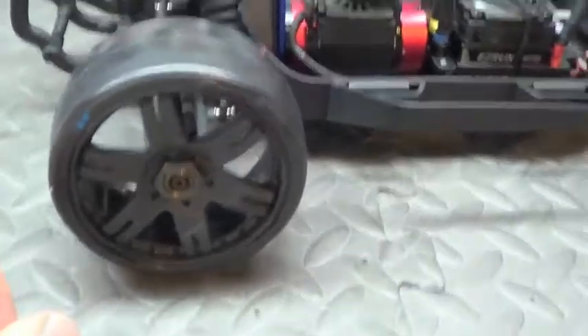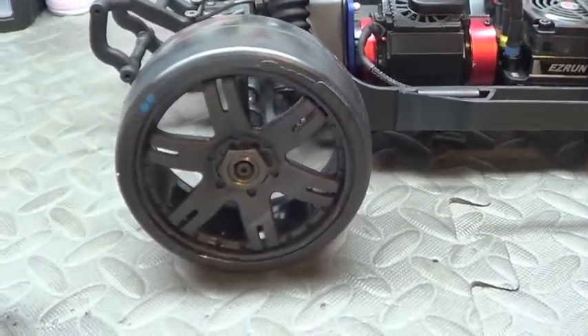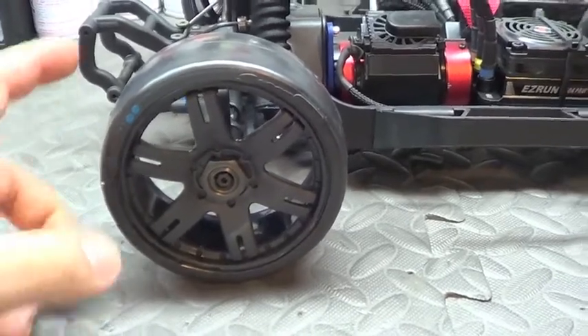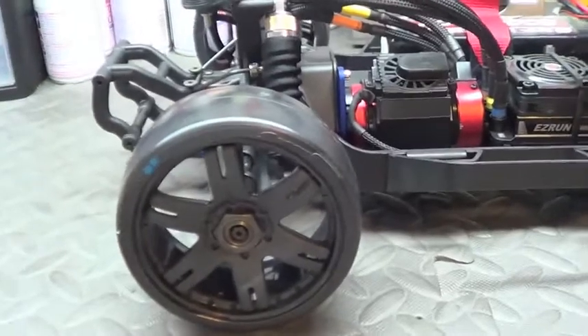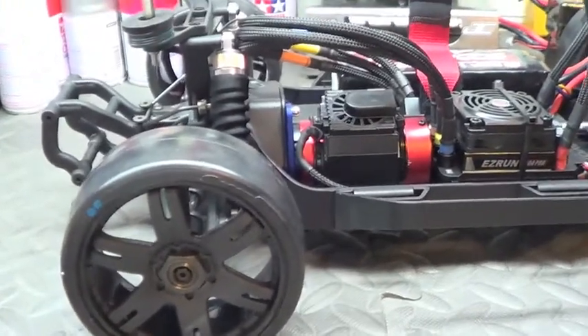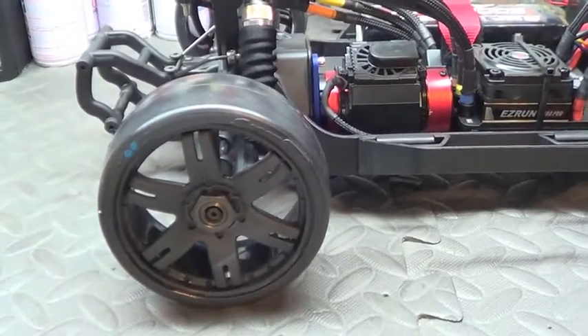These tires are from a company called Sweep Racing. If you watch URC Network and the Chang at all, he used these on his X01 when he was drifting and it was making a screeching sound — it sounded really realistic. These are also belted for high speed runs, so that's pretty good.